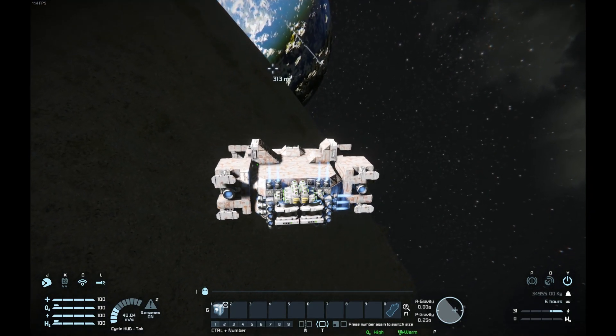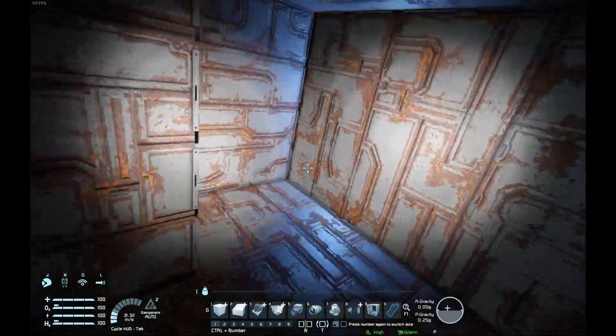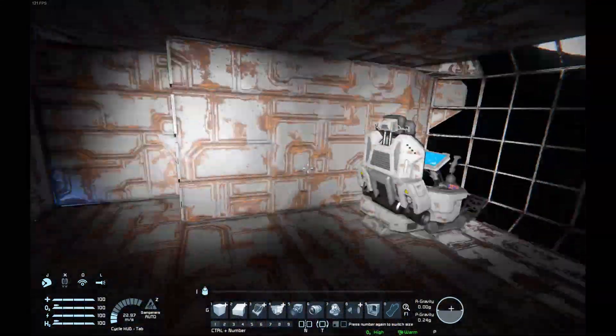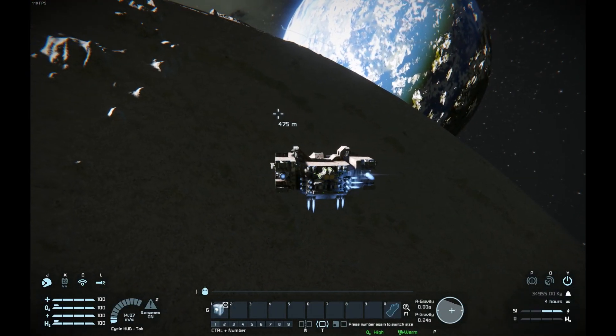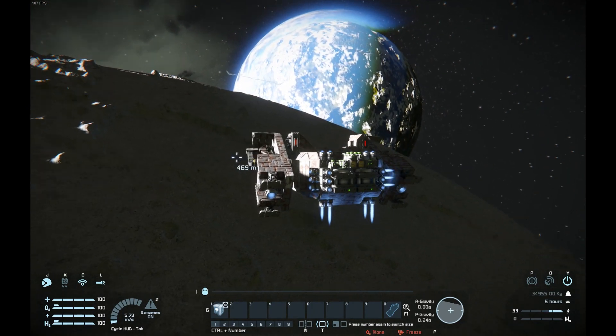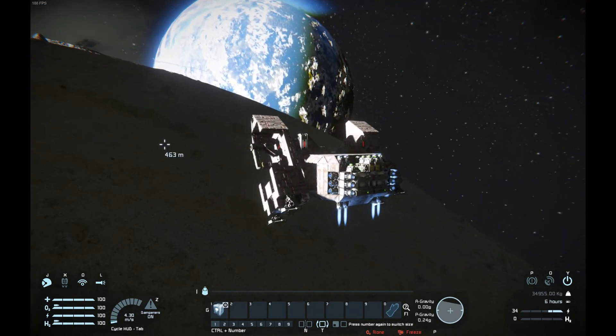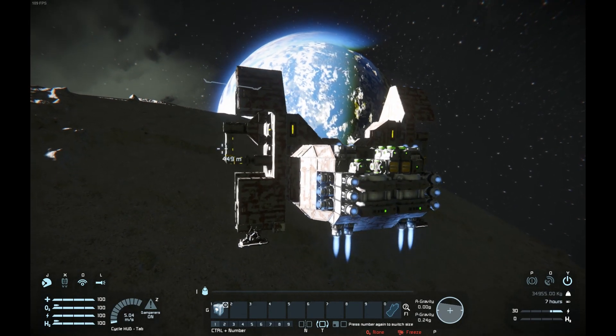Now you can see down at the bottom it says 'too high' and 'temperature warm' — we are pressurized in here, it is completely closed off. We can just switch it back again for landing, so we pop the button one more time. This could perhaps go up faster, and you also saw the air escaping there — depressurization.